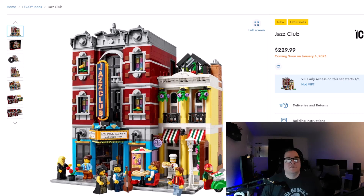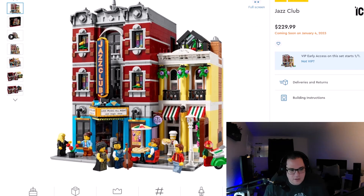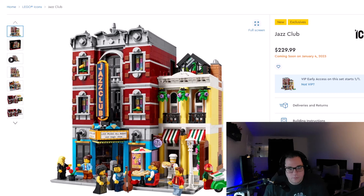Hey everybody, what's going on? It's Jared from Random Hardware and today we are taking a look at the Jazz Club set, releasing on January 4th. It has 2,899 pieces and it'll be $230. If you're a VIP you can also get this January 1st instead of January 4th. So we're just going to go ahead and jump in and take a peek.